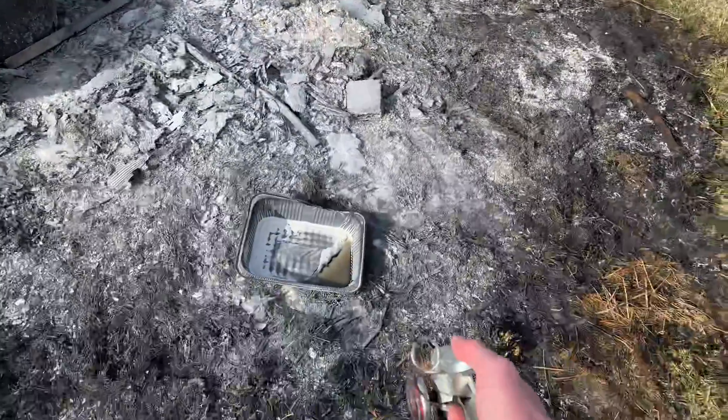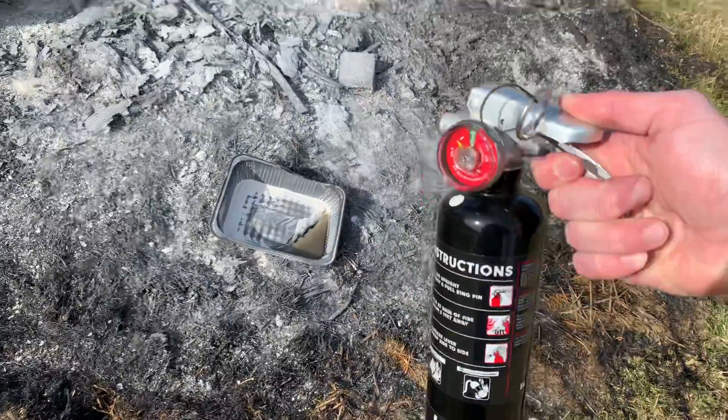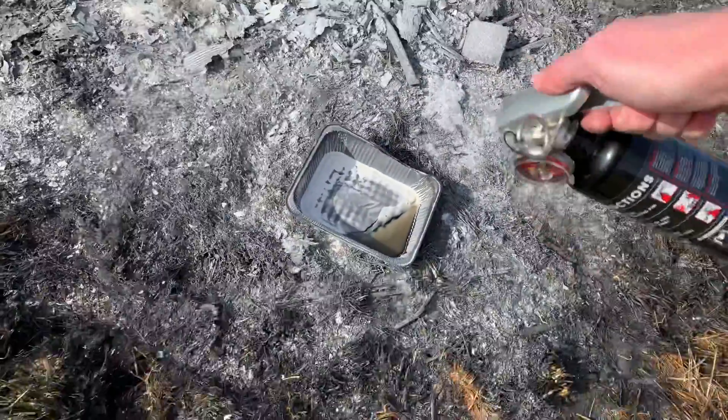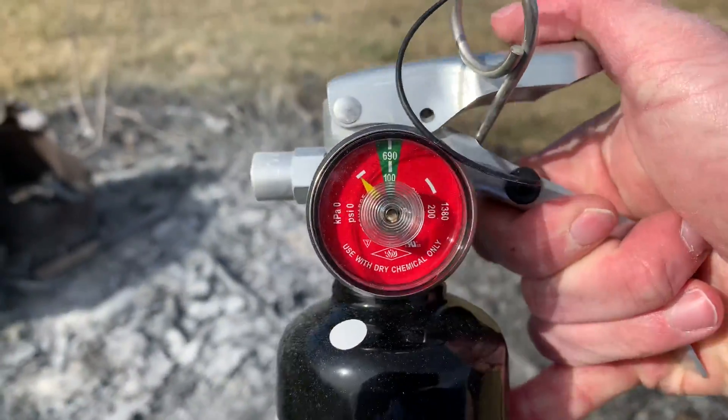It'll blow away — all right, she's empty. Yeah, it'll blow away.